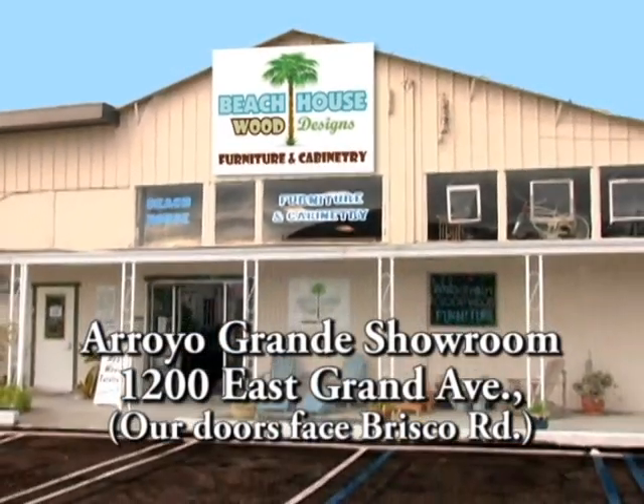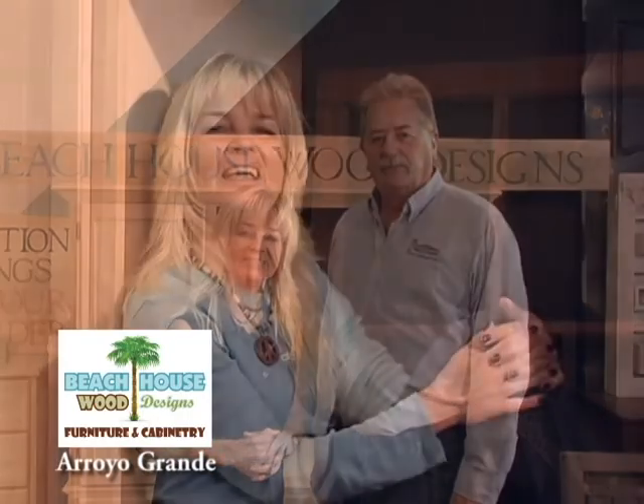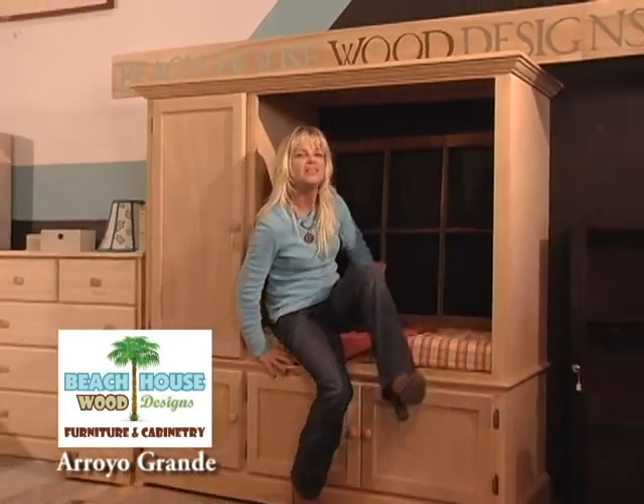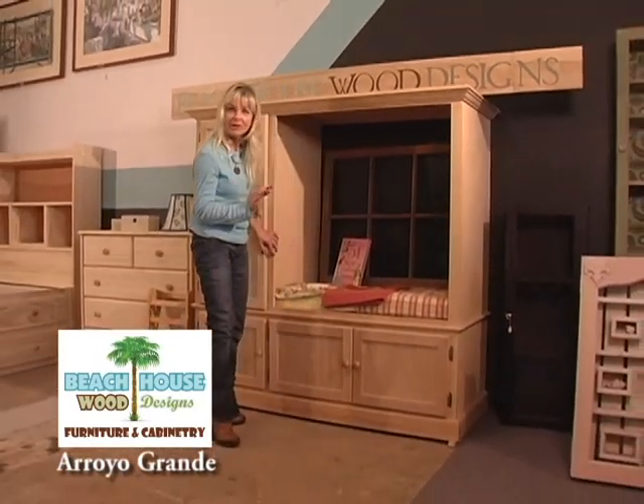Hello, welcome to Beach House Wood Designs. I'm Grover and I'm Susie. We've added to our unfinished furniture, custom and consignment, repurposing furniture. We love to take old furniture and make it into a whole new function with a whole new style. Today we're going to show you in five minutes how to repurpose an old piece of furniture. So what do you do with these old TV units for those big TVs we don't have anymore? I've been looking at this one and I think it will make the perfect child's reading center for my granddaughter.